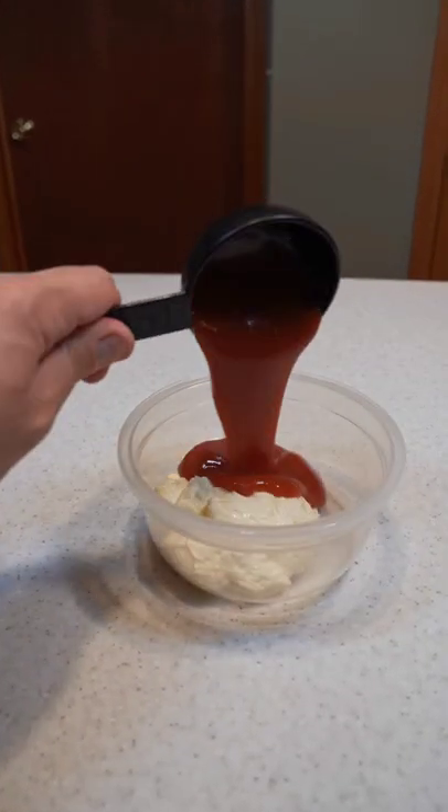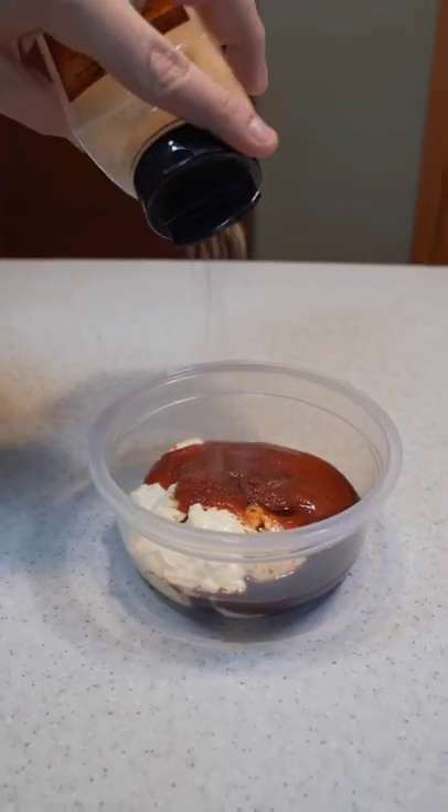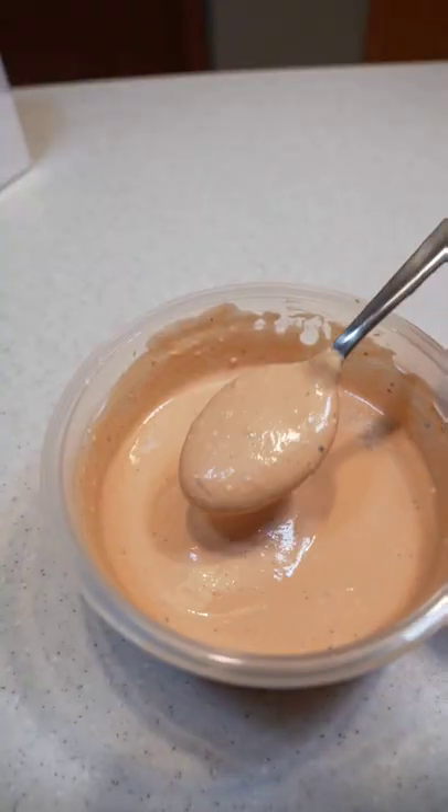For the cane sauce, let's start with mayo, ketchup, Worcestershire, salt, garlic powder, and pepper. Mix well, then pop in the fridge.